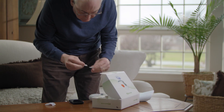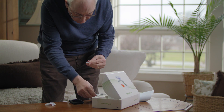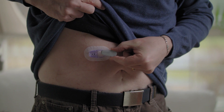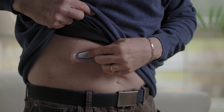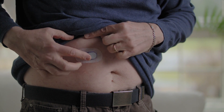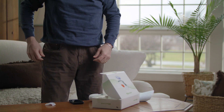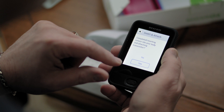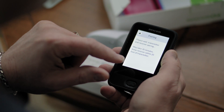Now it's time to attach your transmitter. Clean your transmitter with an alcohol wipe and let it dry. Insert the transmitter tab into the slot. Snap the transmitter firmly into place. Rub around the patch three times. Now, back on your receiver, tap yes on the screen saying you have completed inserting your sensor and attaching your transmitter.